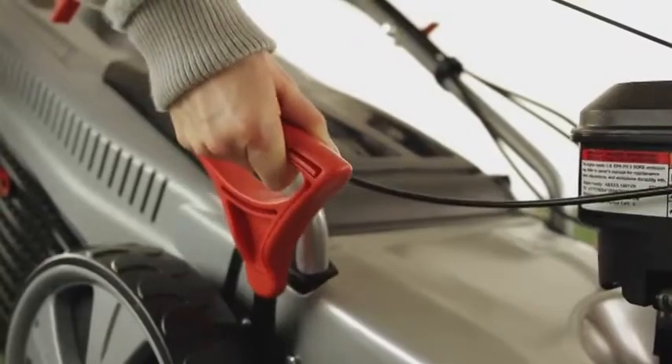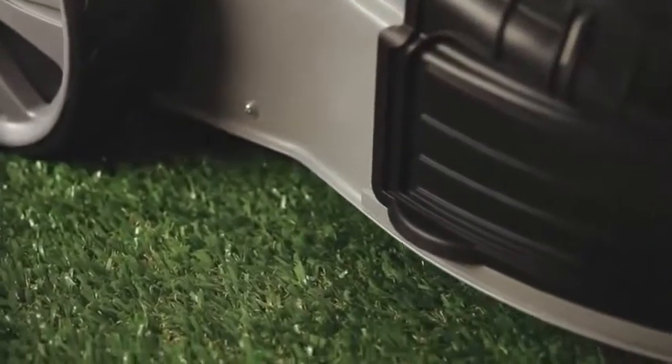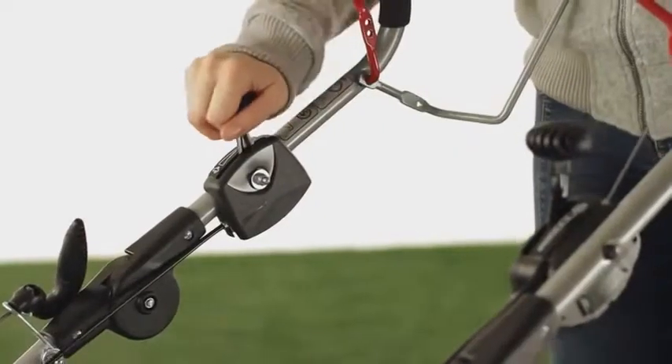The cutting height can be centrally adjusted with one hand. The 7 stages allow you to precisely cut your grass to a desired length of between 3 and 8 cm.